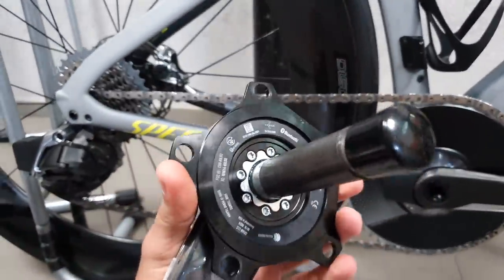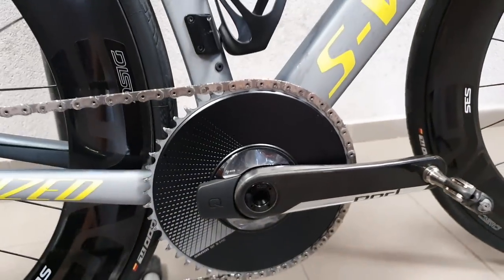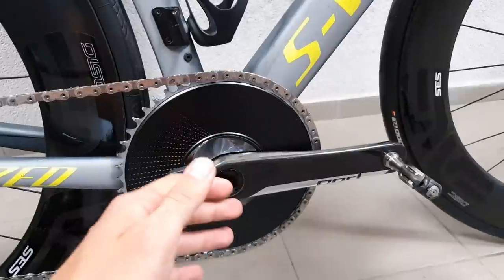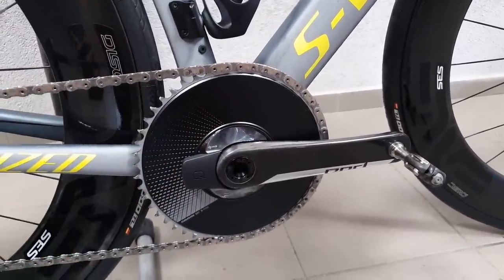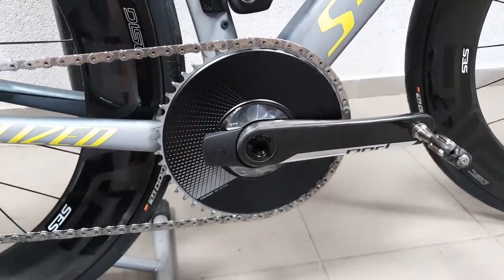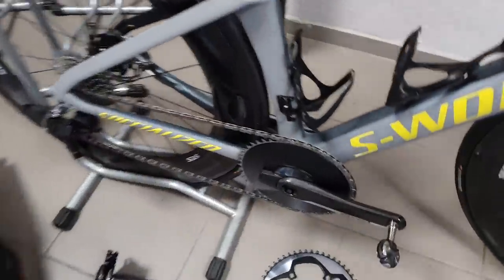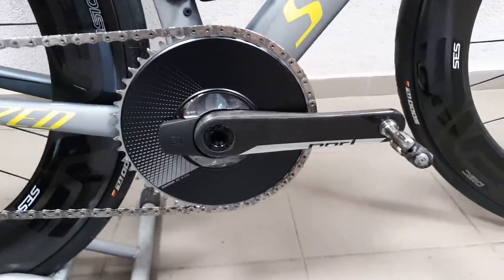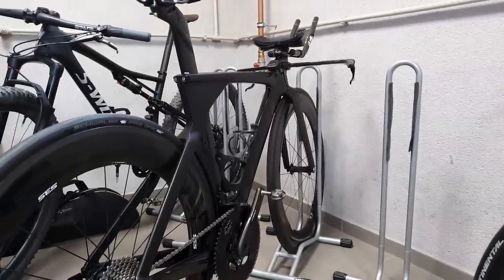One thing you need to know about SRAM's new groupset is that all the cranks are based on the DUB spindle, which is great because this is SRAM's lightest crankset to date. The bearings work a treat, the bottom bracket fits almost every frame, the cranks are beautifully made — super light and very stiff. There's a neat preload collar on there, very easy to set up correctly to spin very freely with no creaks, so I'm very happy with the new crank system.